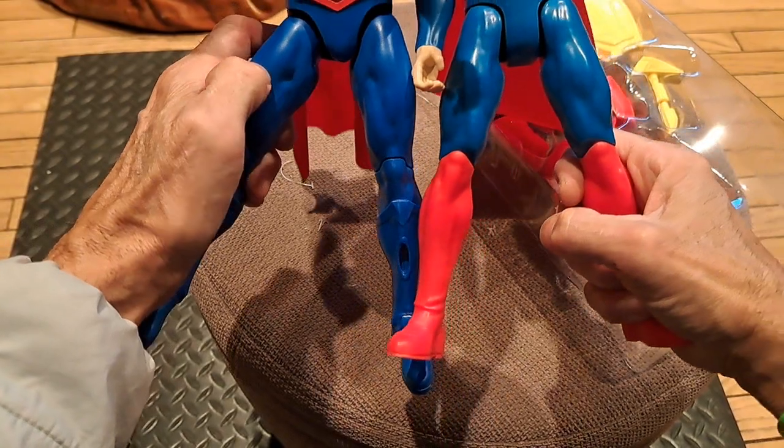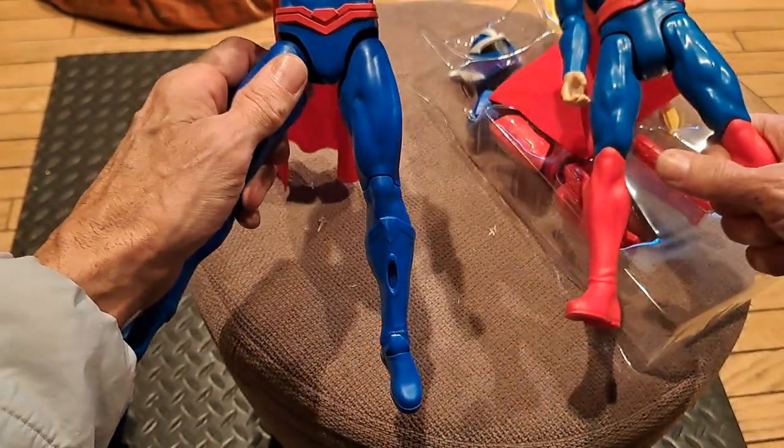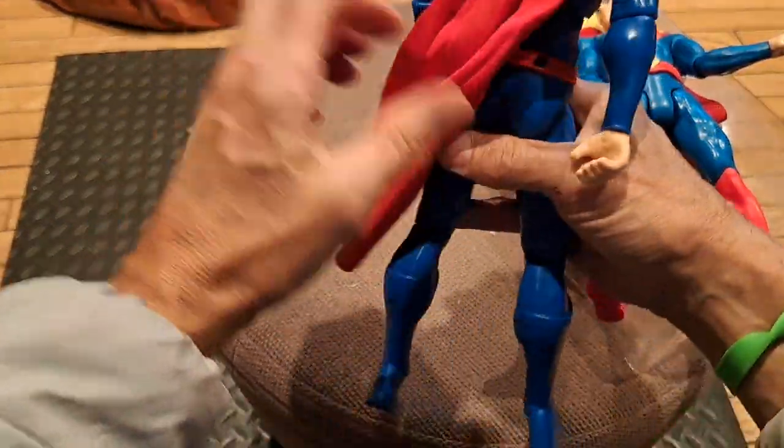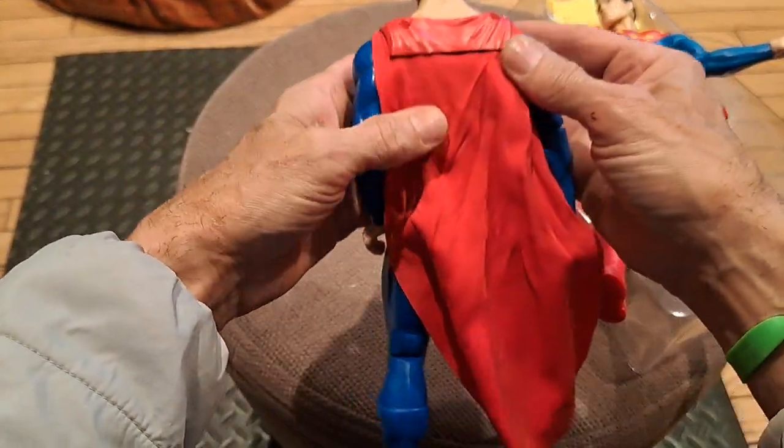Leg muscles are pretty much the same — I would say it's the same mold. And nice cape detail up in here.